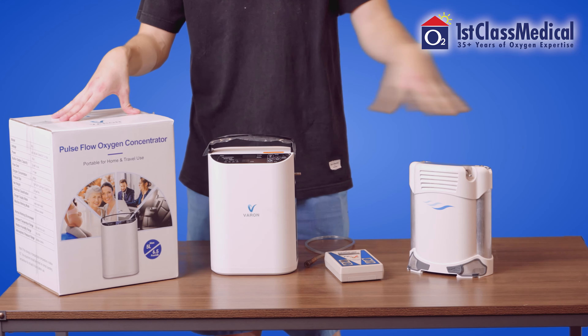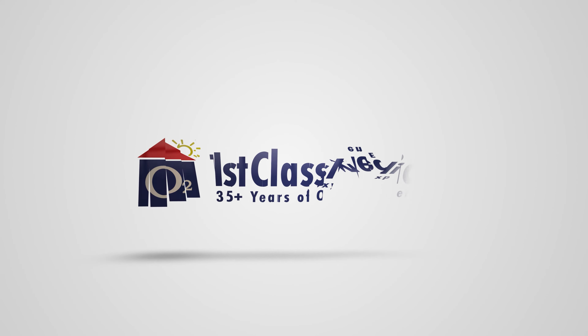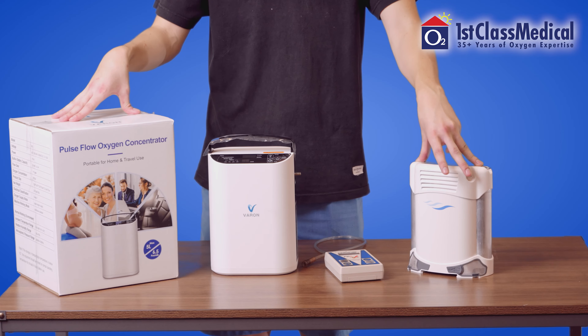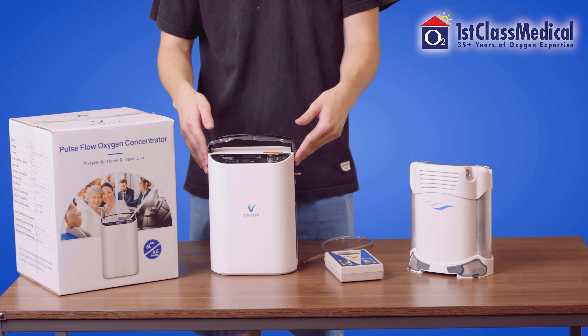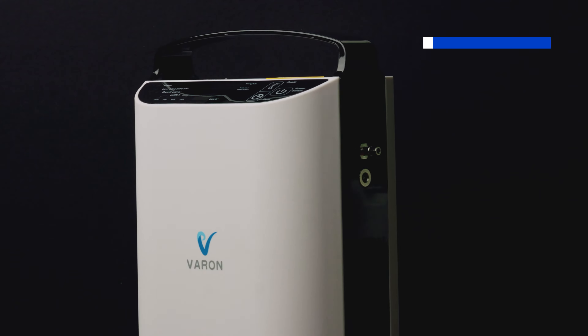In today's video we're going to talk about the difference between buying a cheap portable oxygen concentrator versus a real medical grade oxygen concentrator. On the left we have a cheap branded portable oxygen concentrator that we bought off Amazon for around $800, and we're going to compare this unit to the Caire Freestyle Comfort that actually produces medical grade oxygen.